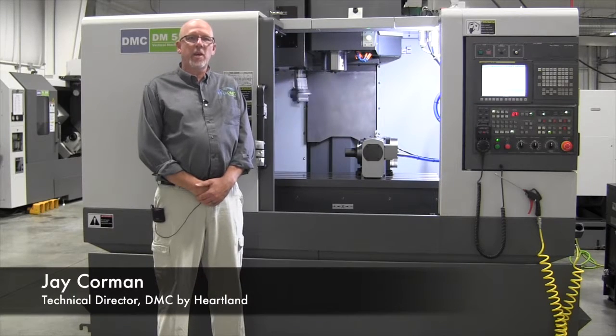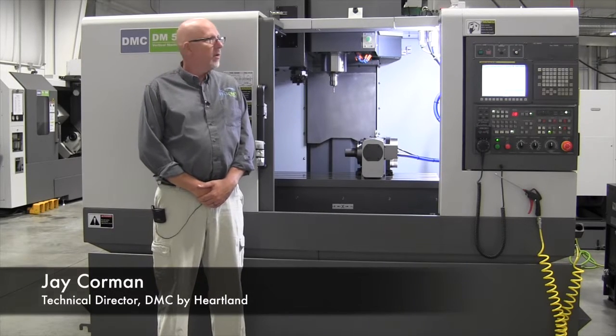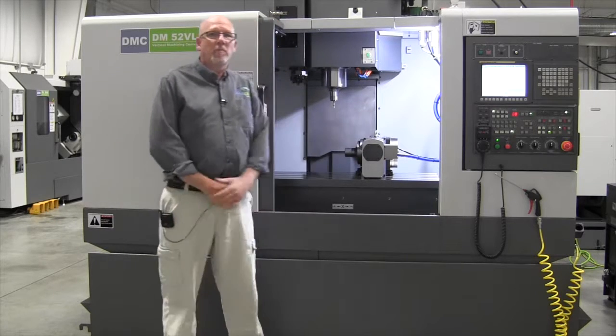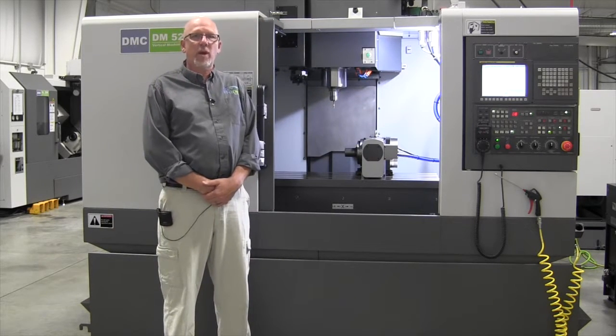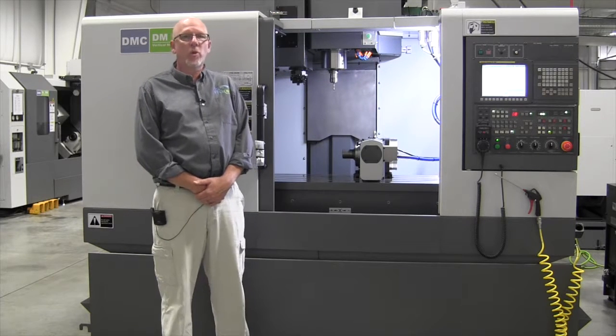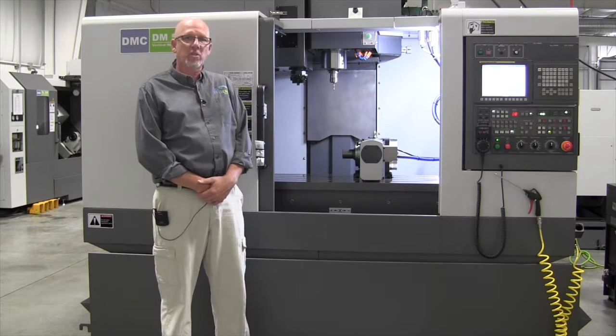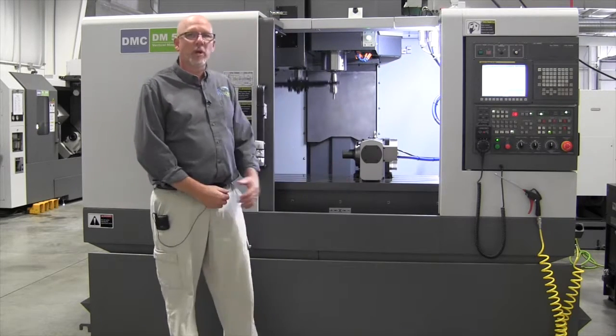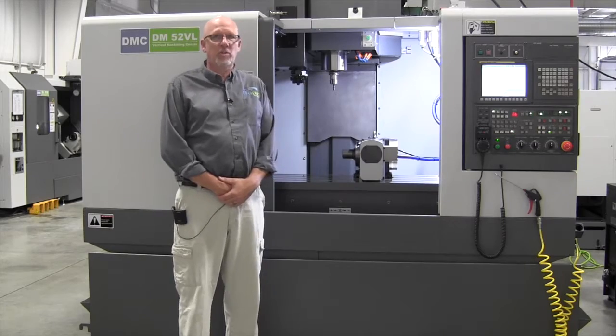This is the DMC DM52VL machine. This machine is equipped with an optional 4th axis. The machine comes standard with 10,000 RPM and the travels are 40 inches in X, 20 inches in Y, and 20 inches in Z. The machine comes standard with a FANUC Zero-I control as well as a Jorgensen chip conveyor and a full coolant system.